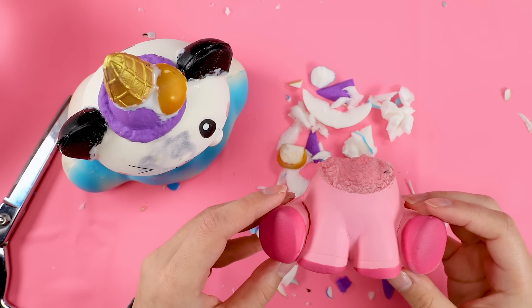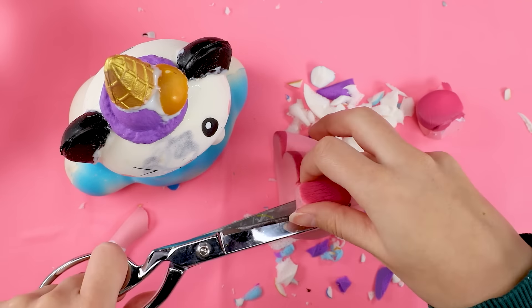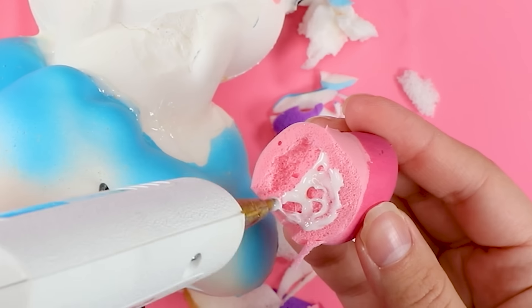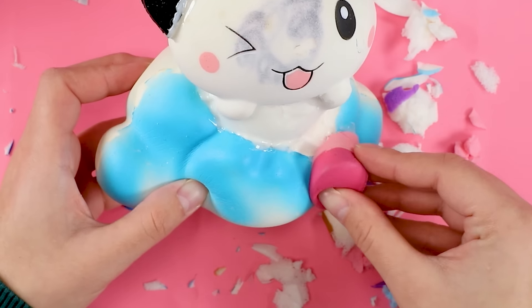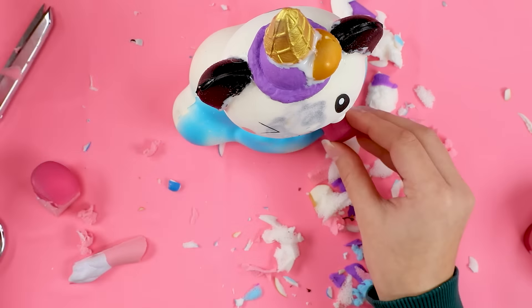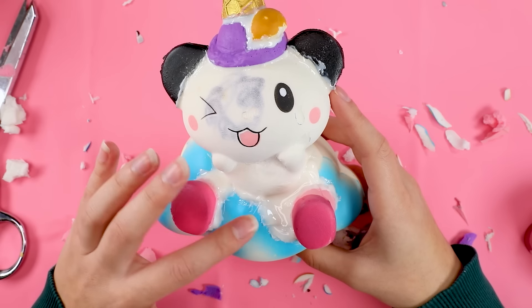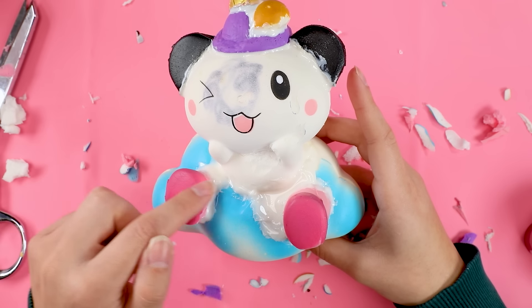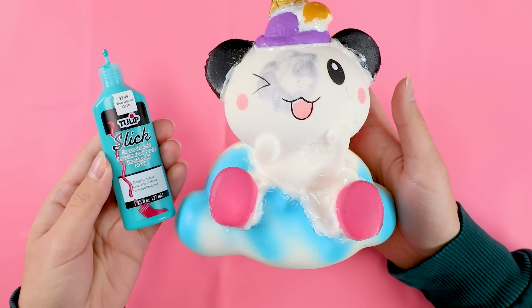Once all of that was on I realized — oh my gosh, the feet! I forgot the freaking feet. I found the bottom half of this pig-looking unicorn squishy — she's got some big old feet on her, so I'll take those. These feet just did not want to stick onto the cloud. It was a big struggle, but two gallons of hot glue later, here we are. I normally try to avoid using this much glue but this was a desperate situation.